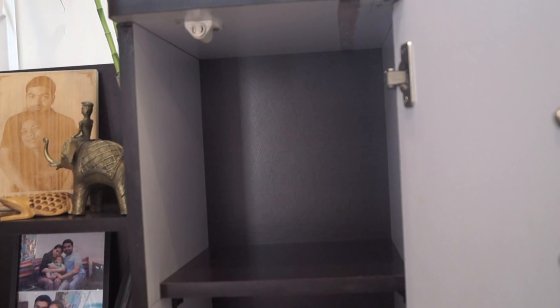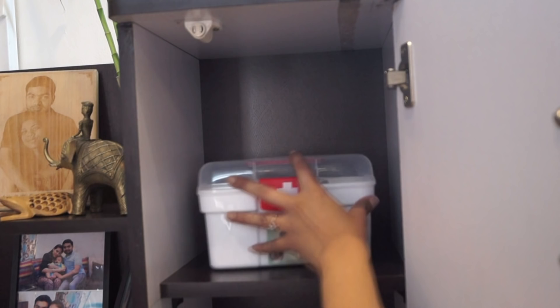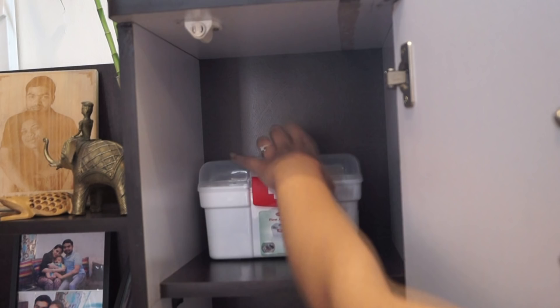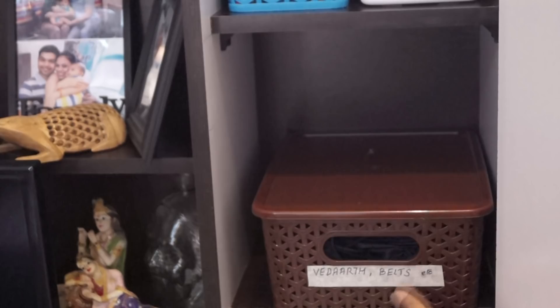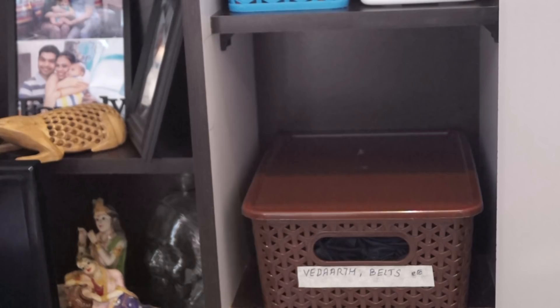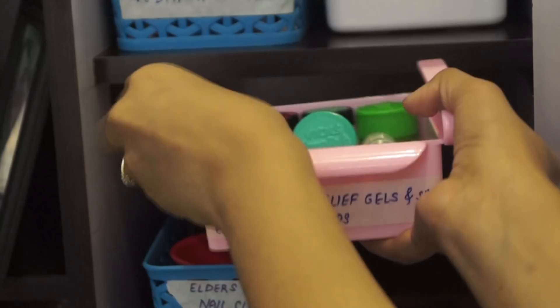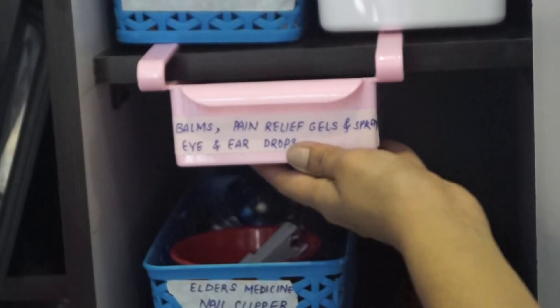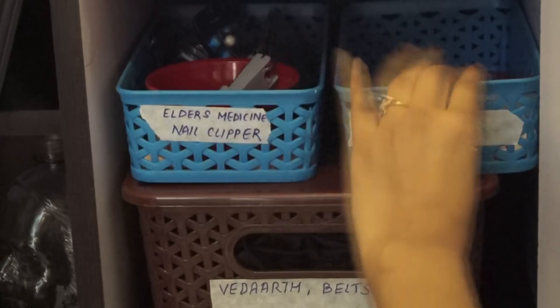This is the first shelf. As you can see on the right side I'm keeping my first aid box — labeled and placed on the right side so it's easy to take out in an emergency. Next to it I kept my son's medicine. On the middle shelf I'm keeping this basket with a lid so I can stack other things on top of it. On top of it I kept medicines for elders — labeled — and this is the over-the-shelf drawer where I kept balms. You can just pull it out, take your balm, and put it back. This basket is for extra medicines, like if somebody is on medication.